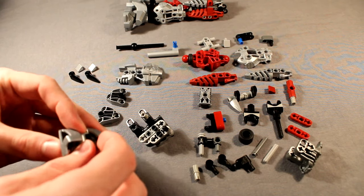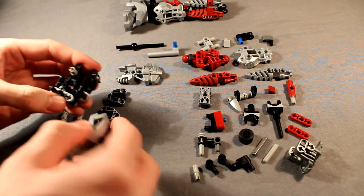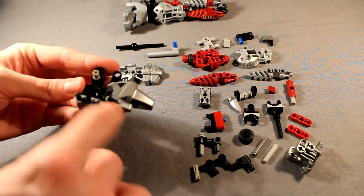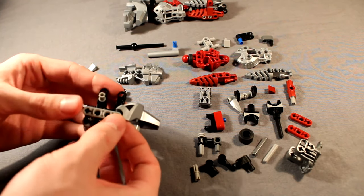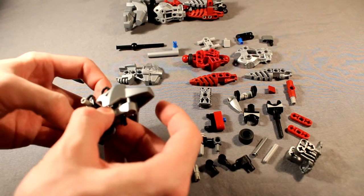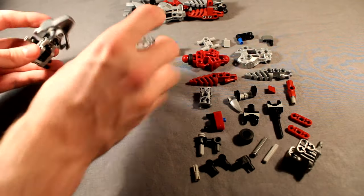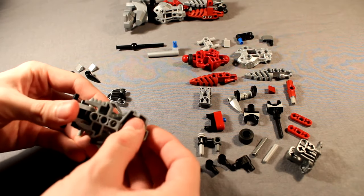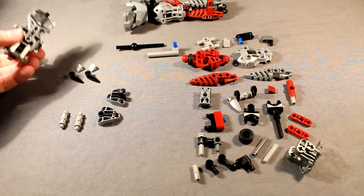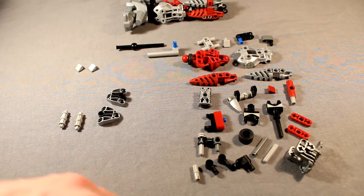Then we're going to go ahead and just undo this part so we can snap that piece right in there. So that empty gap there will now be filled by that new piece, like so. Then go ahead and snap the other side of that lift arm back on until you get that. Now we can go ahead and attach the Metru foot, which just attaches right to that center hole through that bottom pin, like so. And then go ahead and take these two black Bohrok eyes and stick them on the open axles on the back, just like that.